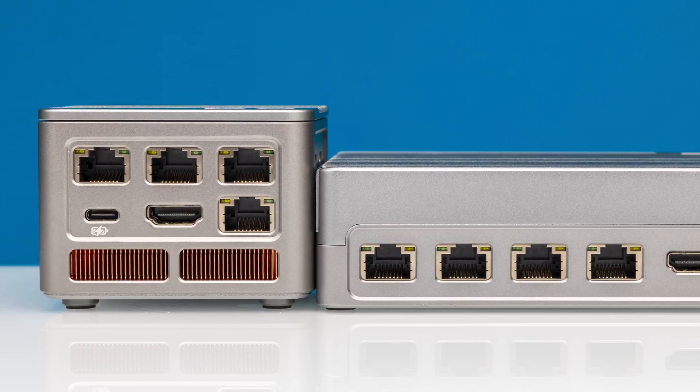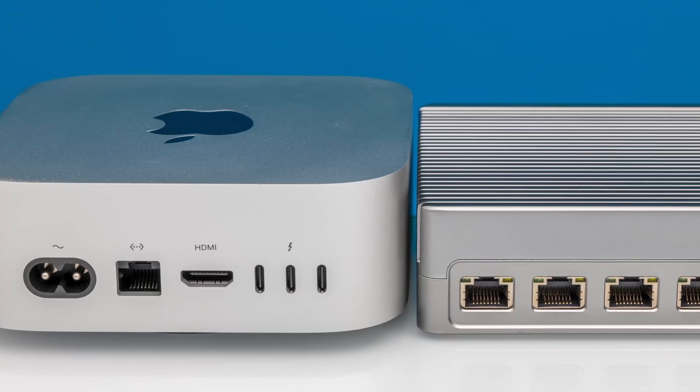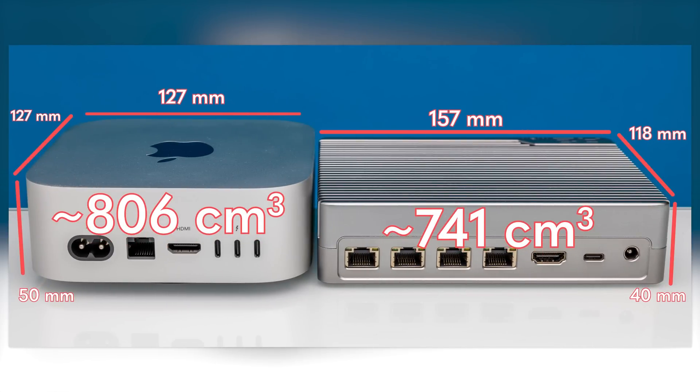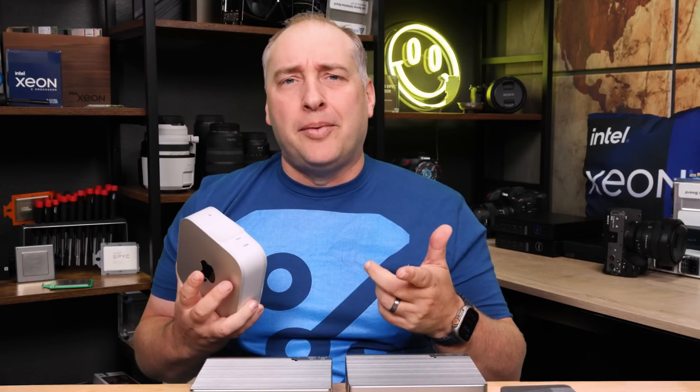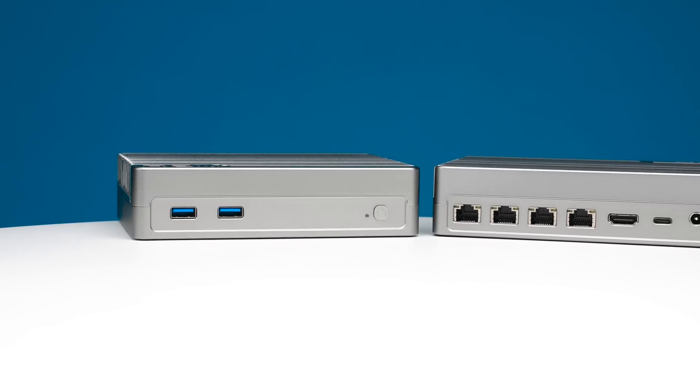Just to give some sense of scale, this is the new Apple Mac Mini. The Apple Mac Mini is a little bit taller but also a little bit shorter, so they're probably about the same volume. Okay, let's get to some of the speeds and feeds because I know that's what a lot of folks are here for. These two units have the exact same port configuration — it's really just the CPU and the fan configuration that are different, so I'm just going to use one of them to show you.